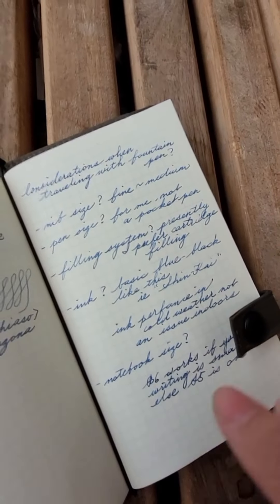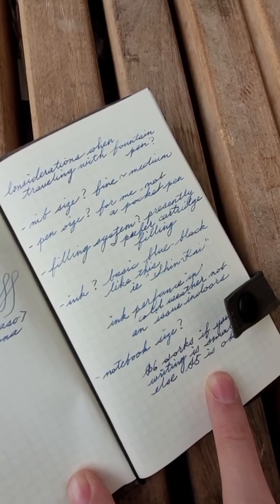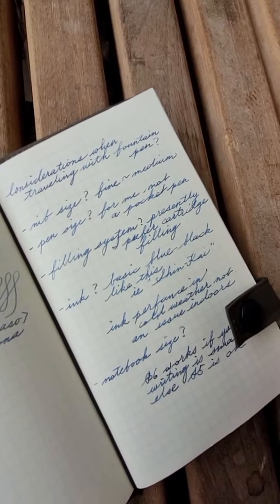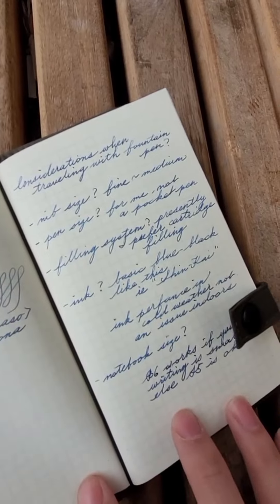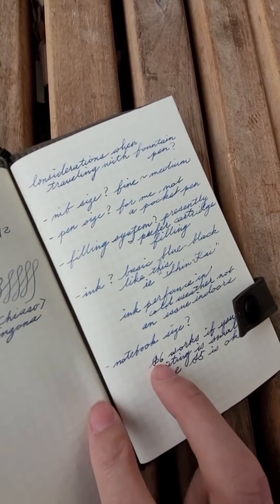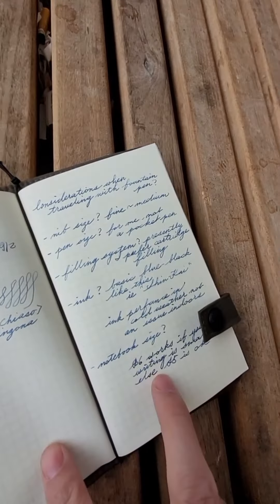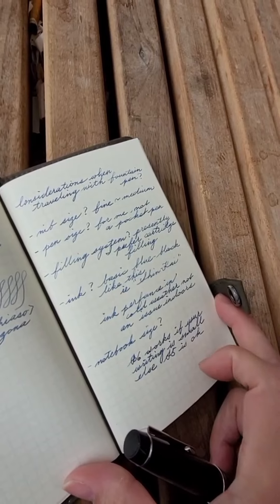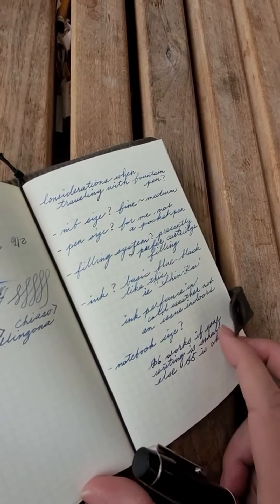Right now I'm using Shinkai. I mentioned a little bit about ink performance and whether or not the ink would actually freeze. I just left this pen outside for a while and it seems to be working fine. The last thing I wanted to mention was notebook size. This notebook by MD Paper is actually in the size of B6 Slim, and I think it would work for short notes like these, but not for very much more than that.